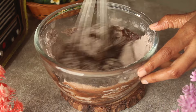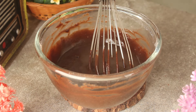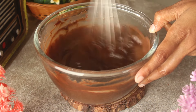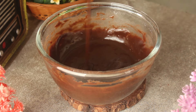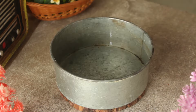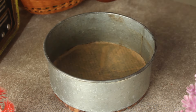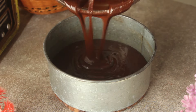Here we will add one eighth cup of hot boiling water, or warm water, and mix everything together. It will form a delicious chocolate batter. Now we will grease the round baking pan with a little bit of oil, and pour the batter into the pan.